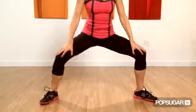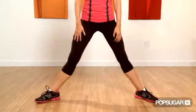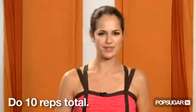Get back down into that plie, pivot to the left, come back to center, and squeeze up. This completes one rep — do 10 reps total.